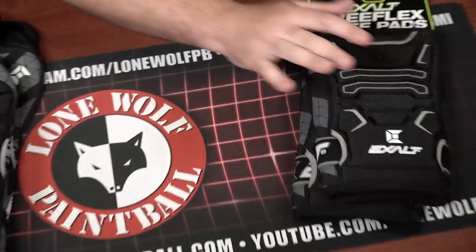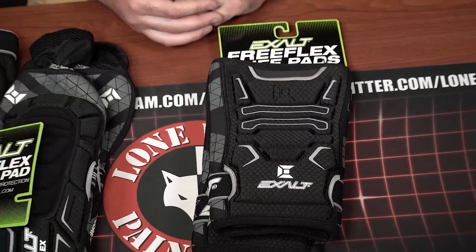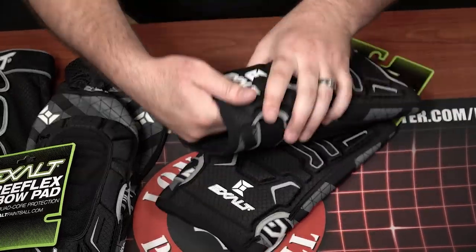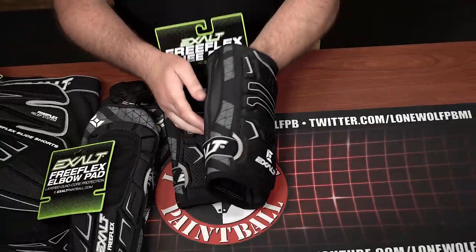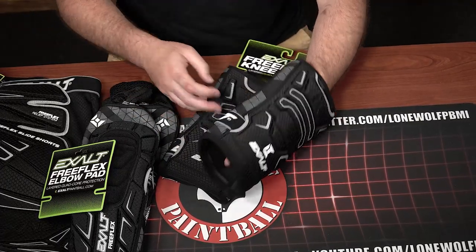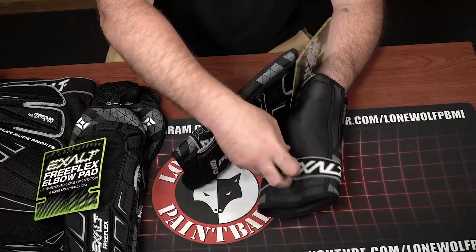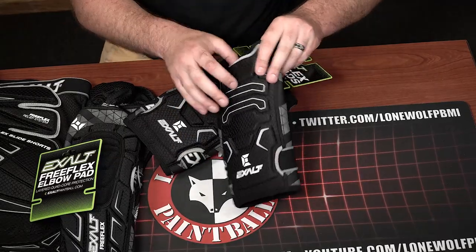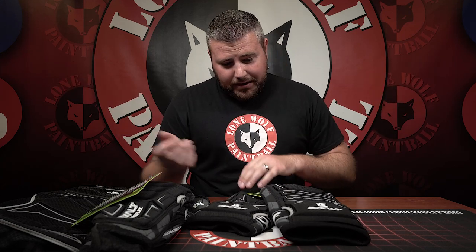Lastly, let's move on to the Exalt knee pads. As you get older, your knees — man, you want to definitely protect the knees. These things are very, very comfortable. There's a ton of padding on these things, probably a good inch or so thick. It does have a strap on the back so it doesn't slide down your leg and keeps things in place. They're stretchy, they're comfortable — it's a knee pad.